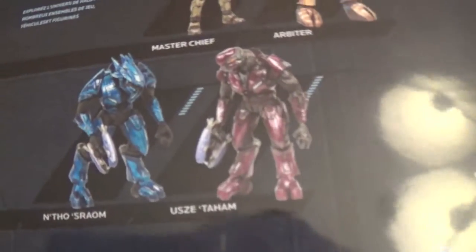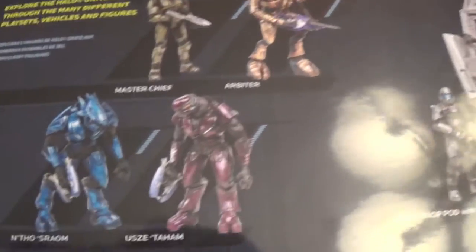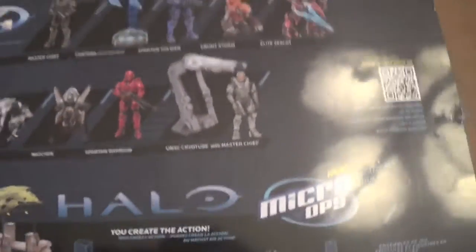Here's the back of the box. You can see the names of the characters, pretty hard to pronounce, and the rest of the Series 1 Wave, which I do have. I don't have the micro-ops one though.